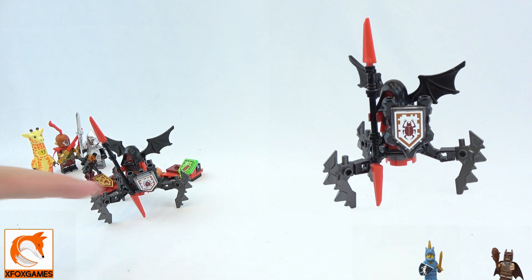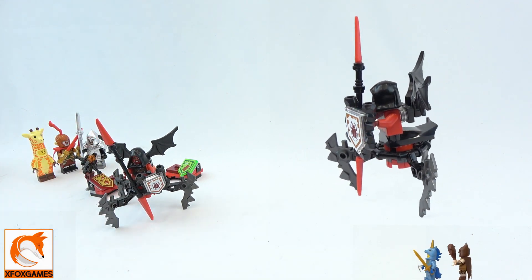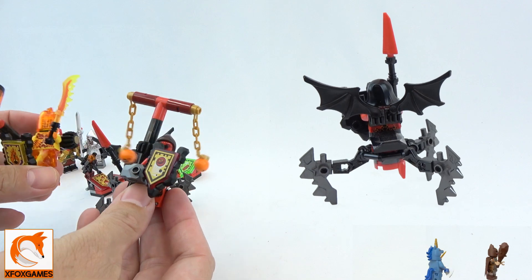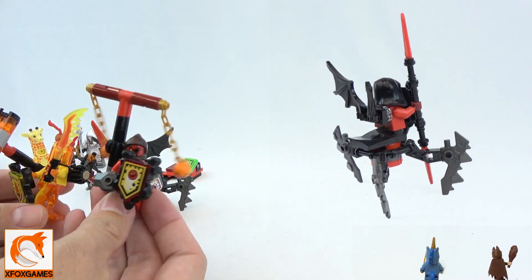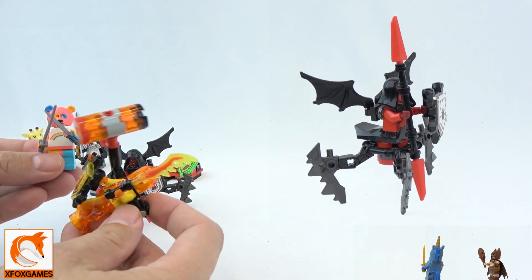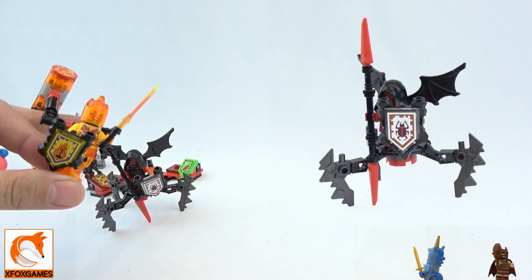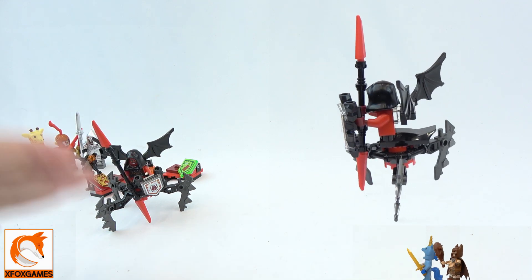Hey guys, XFox Games here — we're back with another small set review. You guys already know my love for Nexo Knights. We did a couple of reviews of these before; we got a bunch because we just love the minifigures and I think these things look awesome compared to some of the minifigures nowadays. Look at the base, the head, the ultimate weapon — I just think these things are a little bit cooler.